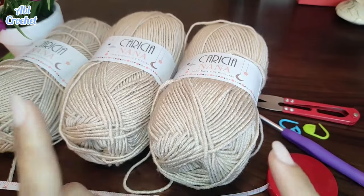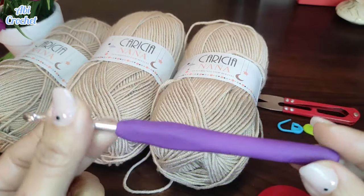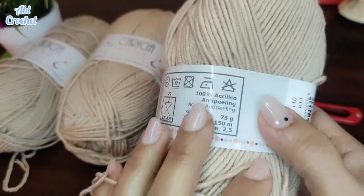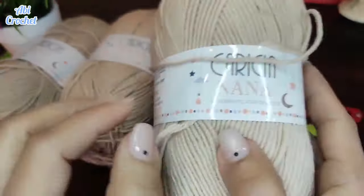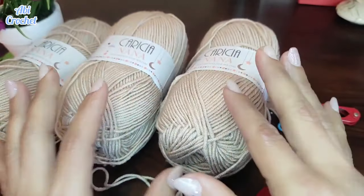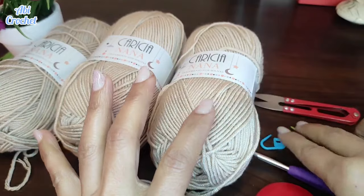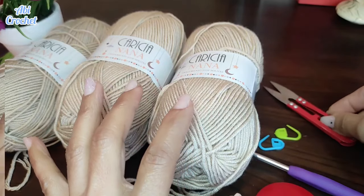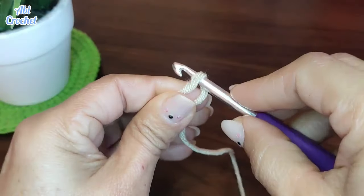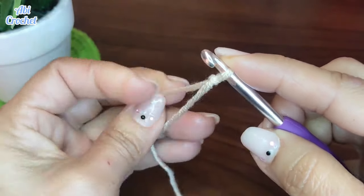Los materiales que tenemos aquí: vamos a utilizar la cinta métrica para ir controlando las medidas. Vamos a tejer con la agujita número 5 para este hilito, que es un hilo 100% acrílico, pero también se puede tejer perfectamente con hilo de algodón, eso no hay ningún problema. Estoy utilizando la marca Caricia. El tipo de hilo ya es de su preferencia, pueden conseguir tanto de algodón como acrílico. También vamos a utilizar un par de marcadores y un cortador de hilo.